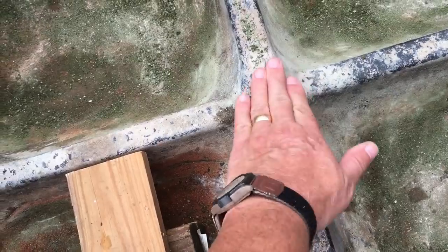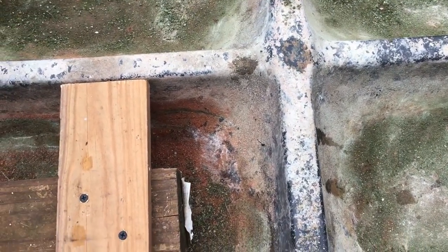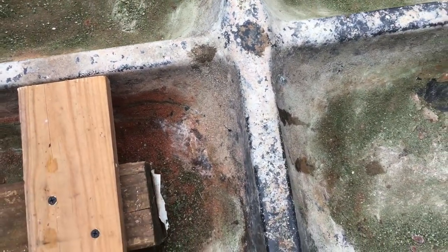This is the crest — it kind of comes up here. So I'm bringing it up to that point. It won't rock in here; it'll sit pretty flat on that. And it should work real well.